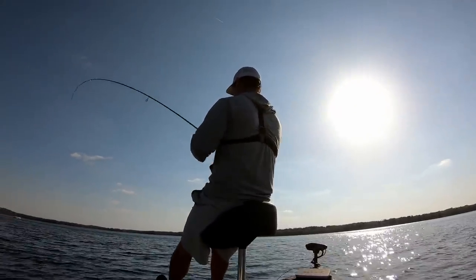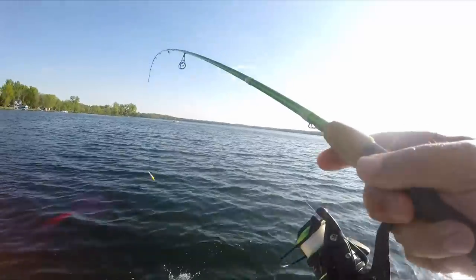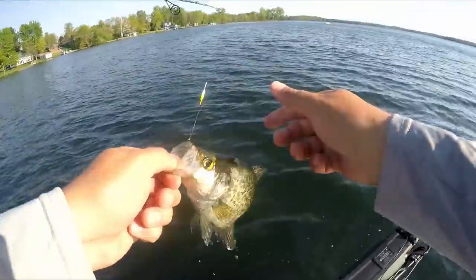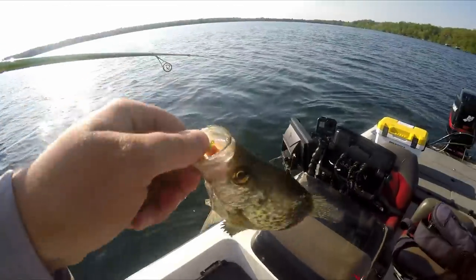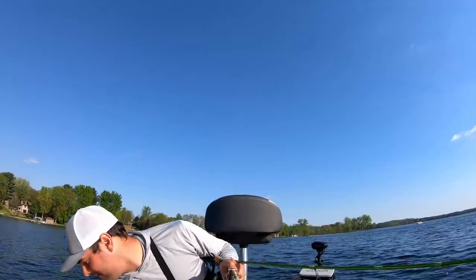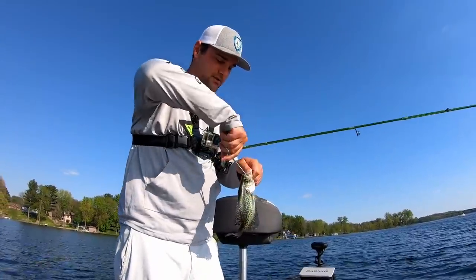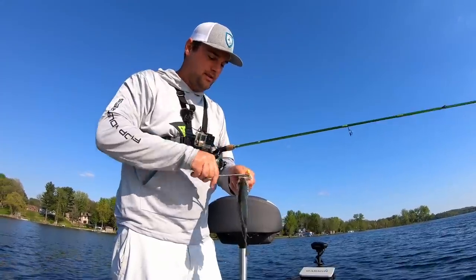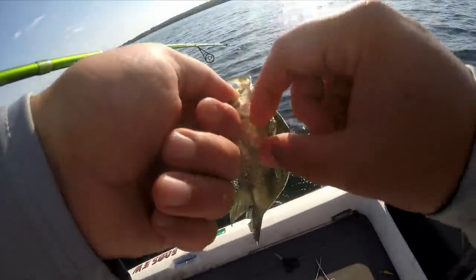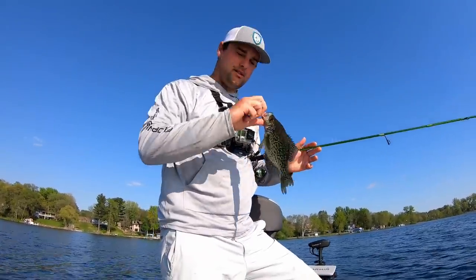Back-to-back cast, this is a good fighter. It's nice when you got a little bit of chop in the waves — gets that hair jig some action. Crazy how quick these fish are smacking it. This is what happens during the spawn — if you land anywhere close to their beds, and that's what these little breaks in the weeds are, that's where they're going to bed.